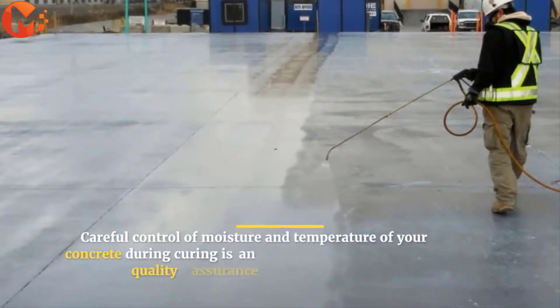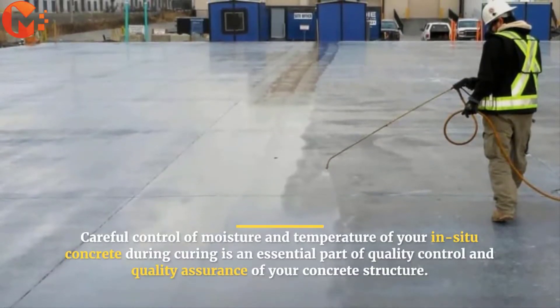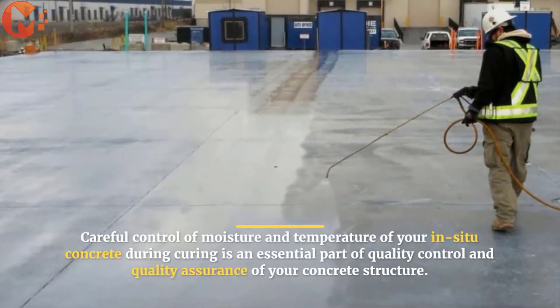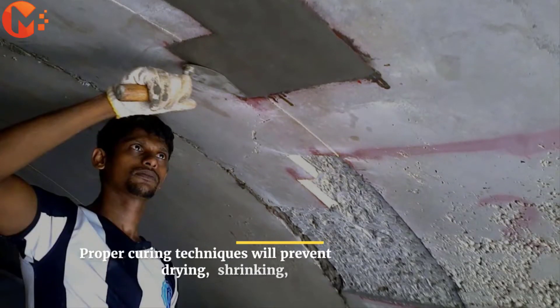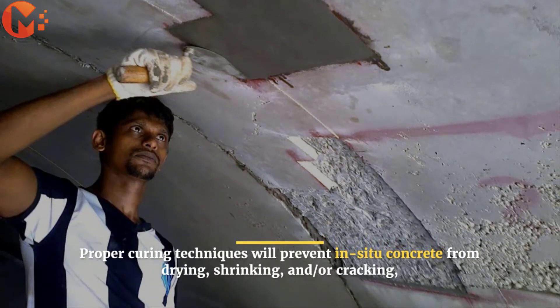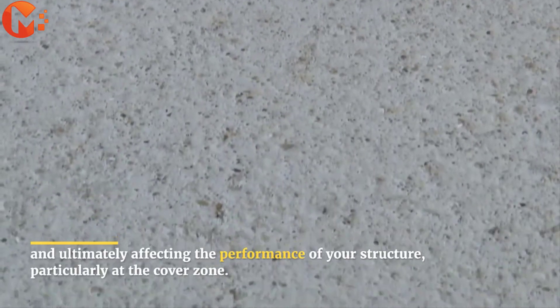Careful control of moisture and temperature of your in-situ concrete during curing is an essential part of quality control and quality assurance of your concrete structure. Proper curing techniques will prevent in-situ concrete from drying, shrinking, and or cracking, and ultimately affecting the performance of your structure, particularly at the cover zone.